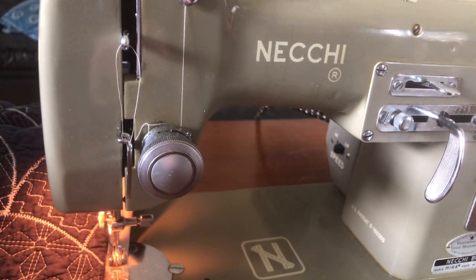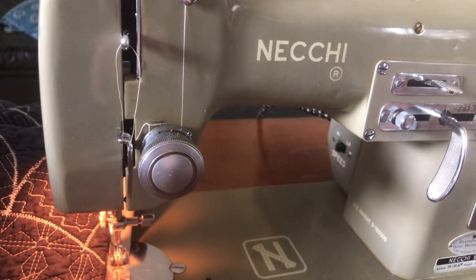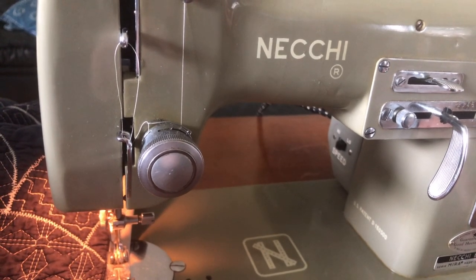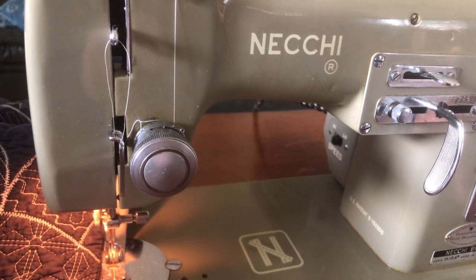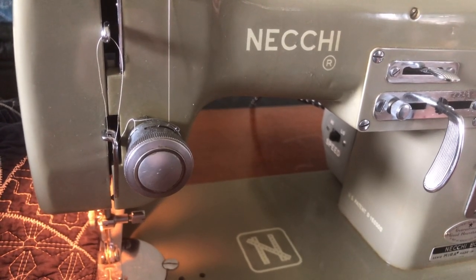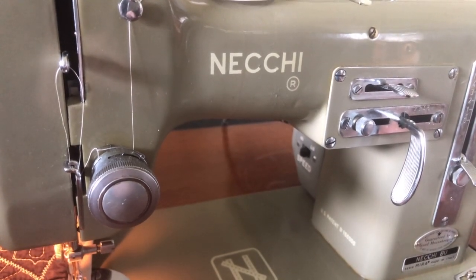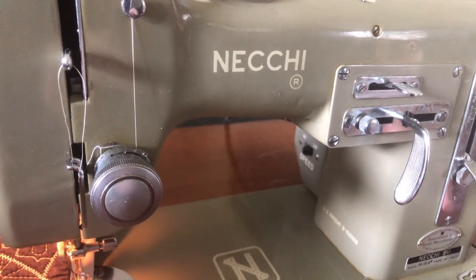If any of you have ideas about what your favorite machine is, or whether one machine can do everything, tell us what kind of sewing you do in the comments. Thanks for watching — this is not something you see me do often, other than test stitching. I'm almost done, and then I'll have preserved this comforter that I really like. Who knows, maybe I'll graduate to making a napkin or a dish towel next.